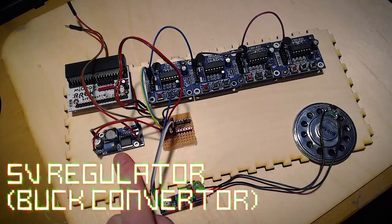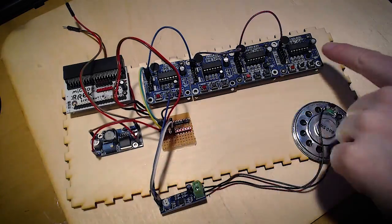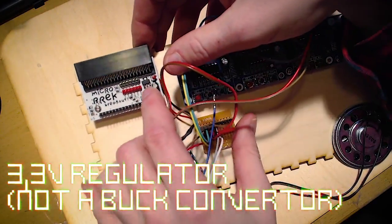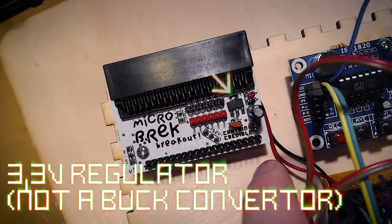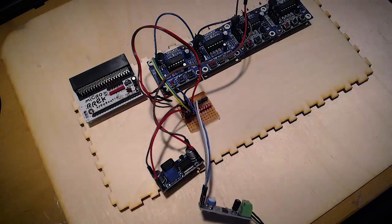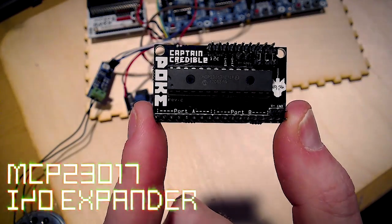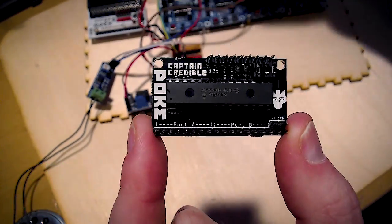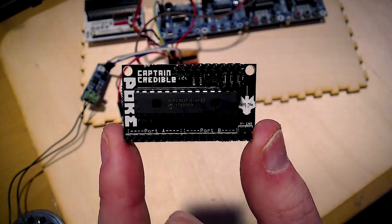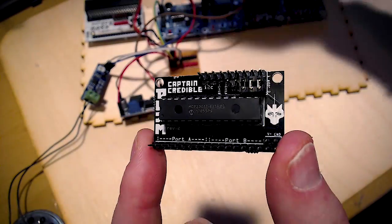Here we have a five volt regulator — it's a buck converter. That'll just take whatever voltage is coming in and convert it to five volts to power these. And then on this board here is a 3.3 volt regulator that'll regulate 3.3 volts for the micro:bit that will be controlling it all. I'm also going to be putting one of these I/O expander boards in here. I could just use the pins on the micro:bit since there's only four samplers to control, but it's easy because it brings the voltage up to five volts so I don't have to put a logic converter on each one.